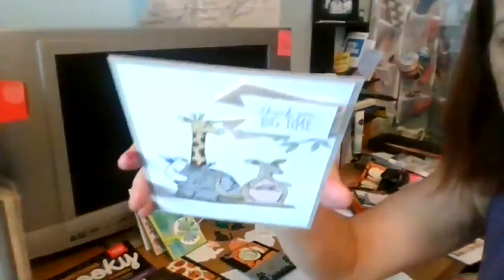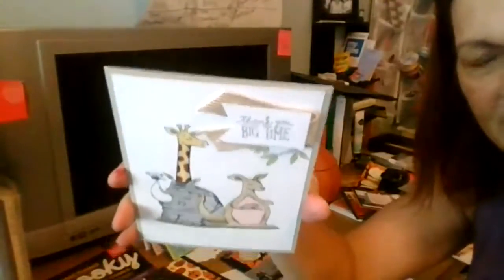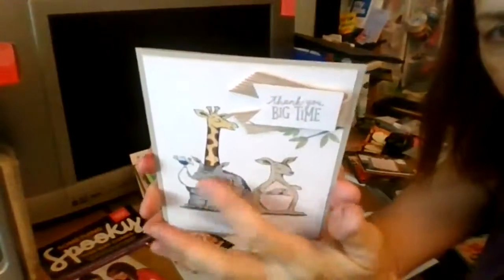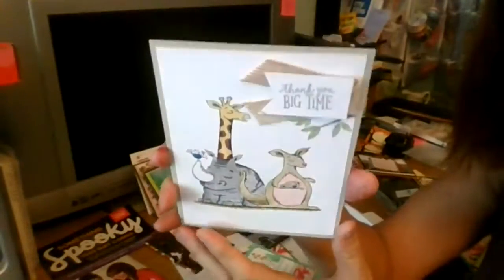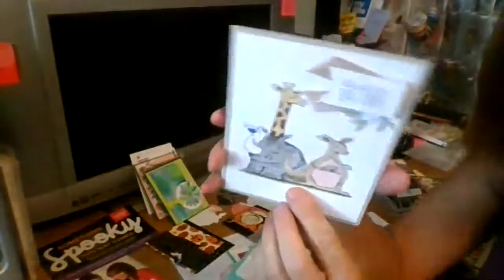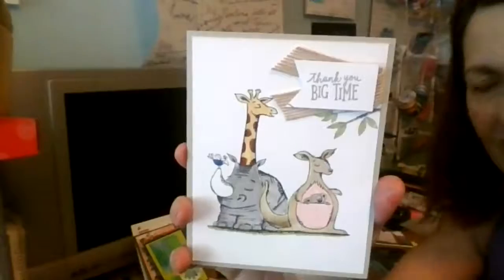Daisy Delight is available in our catalog right now. For more fun if you have children, this is Animal Expedition - you can buy the designer series paper which is so cute and just cut it out, or you can buy the stamp set. The designer series paper has all the patterns right on there so you can just paste it on. I'm going to list all of these item numbers below.